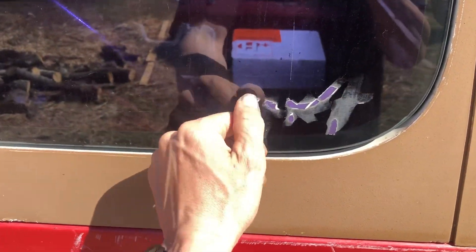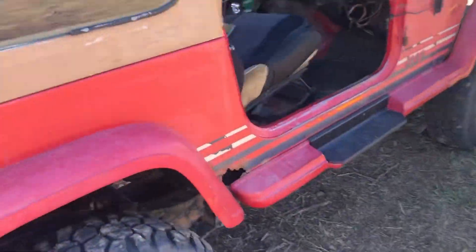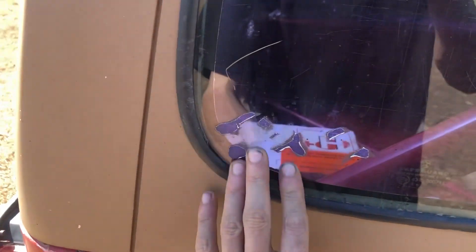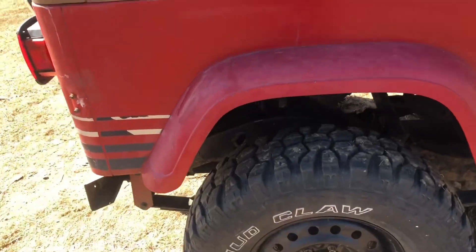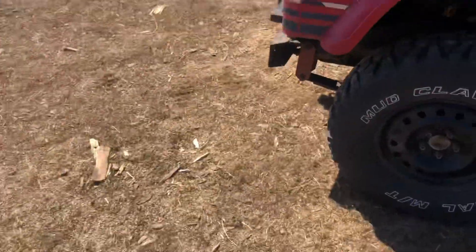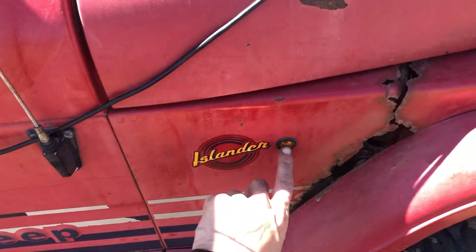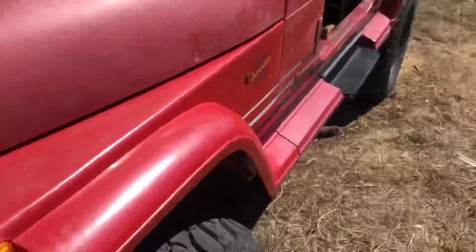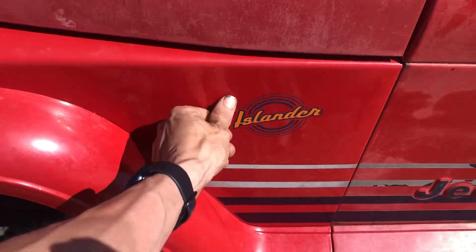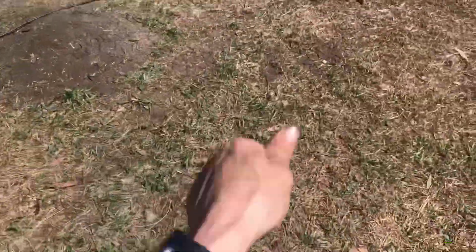I want to get a blade and finish taking that decal off — it's supposed to say four by four, but after I repaint it I'll do the four-by-four symbol down there on either side, maybe even one there. Got some new little marker lights — one there, one on the other side. They're wired in with the turn signals, so when you hit the clicker it clicks and does its thing.